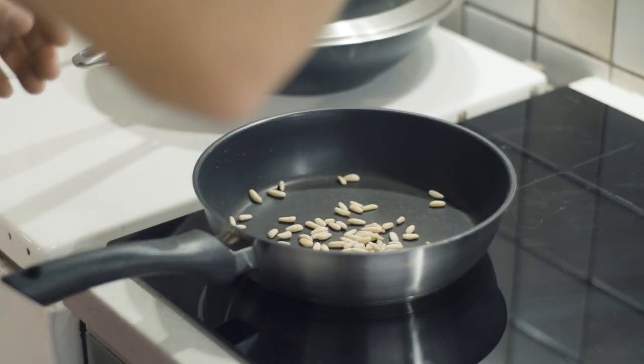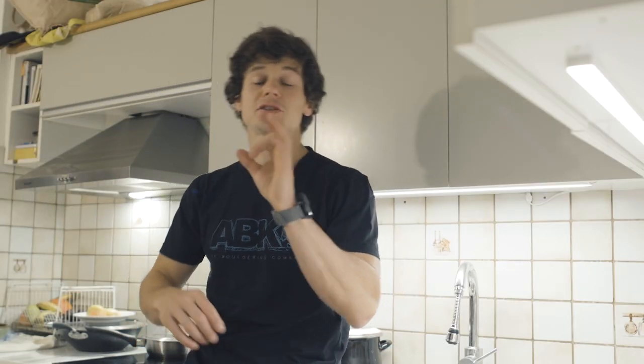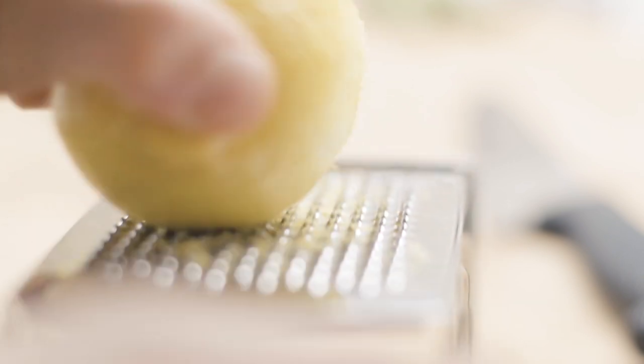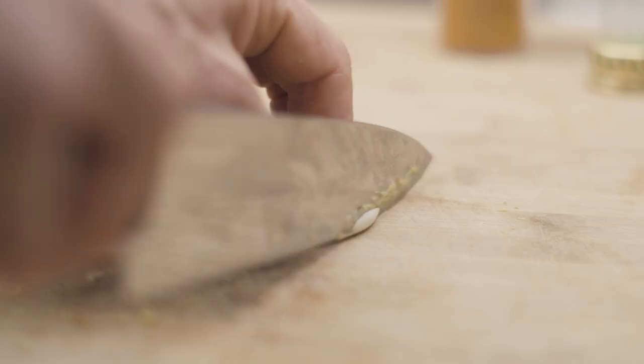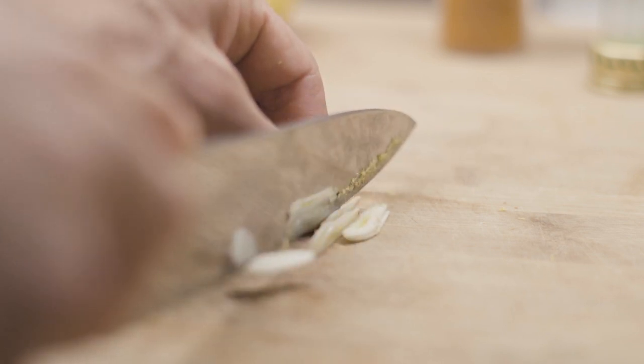Next up is to toast the pine nuts. By the way, just to let you know that I did my research — I found over a hundred and ninety different types of pasta. We are using buckwheat fusilli but it's the shape that matters, not what flour has been used to make the pasta. Let's chop the pine nuts after they've been toasted. We need a bit of garlic to fight the demons, the vampires and draculas.